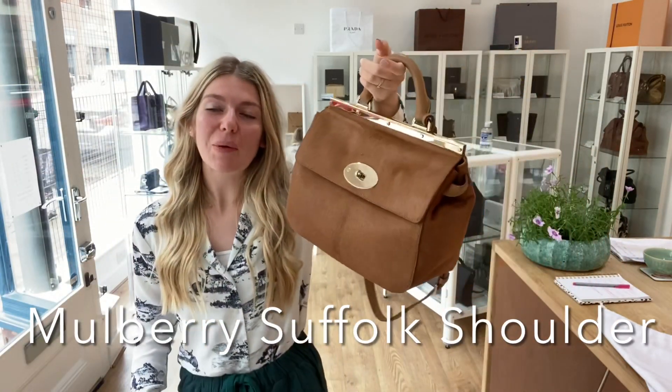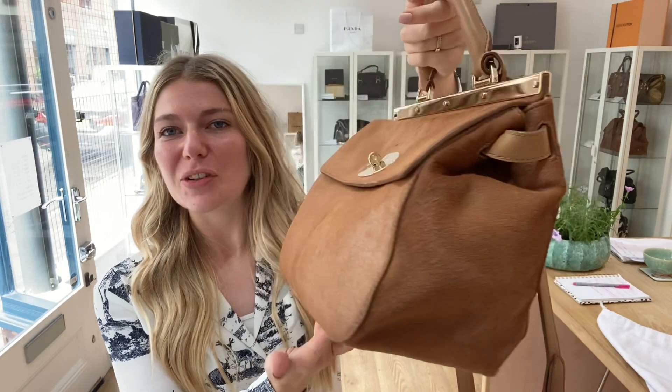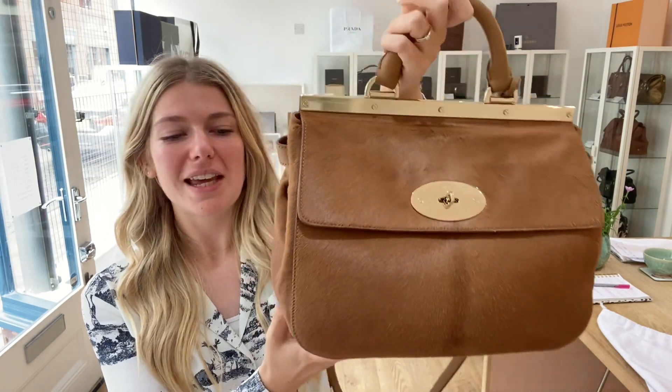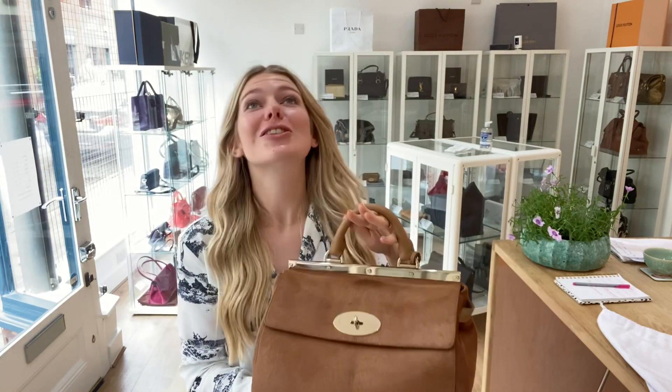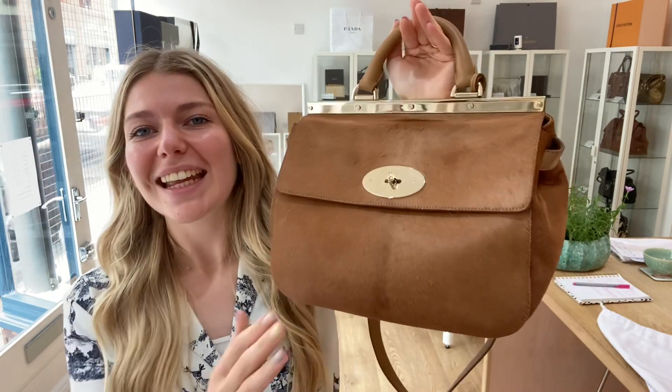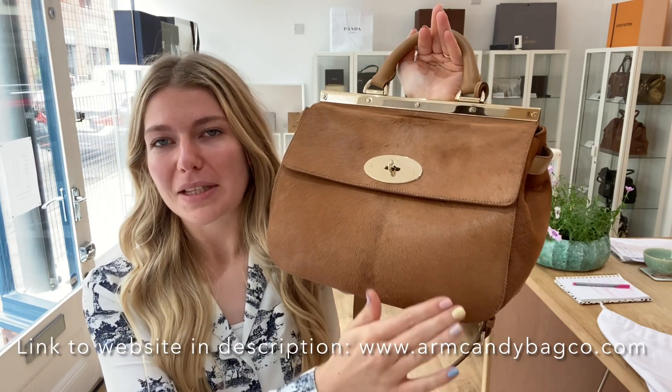Hi everyone, welcome back to Arm Candy. Look at this beautiful piece of Mulberry for you all today. This is a Mulberry Suffolk Shoulder — a Suffolk Shoulder — and it is in hair calf, in deer brown, which is the color.